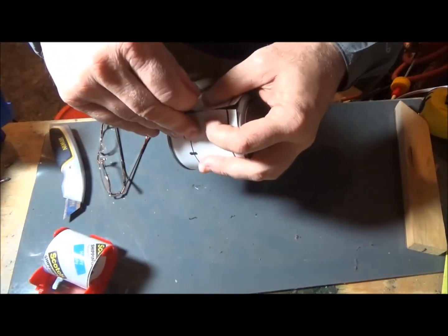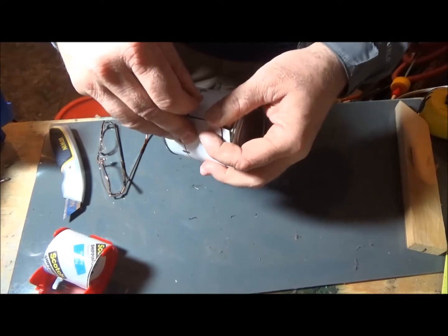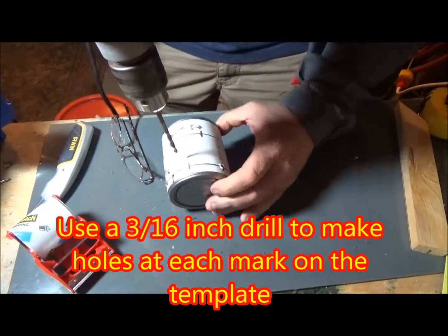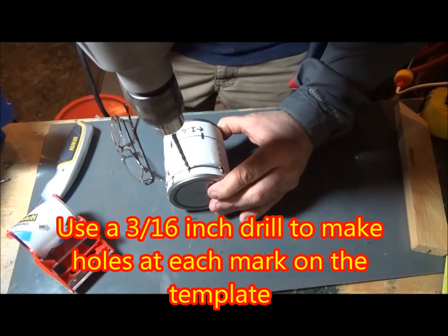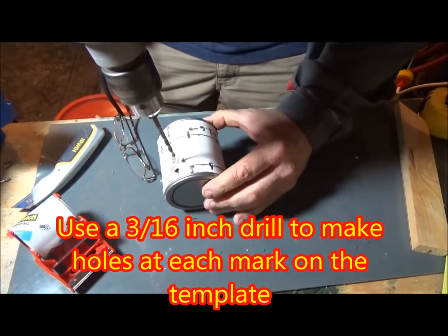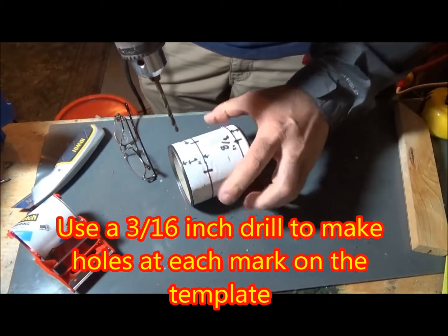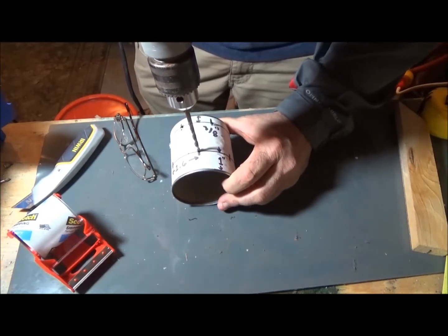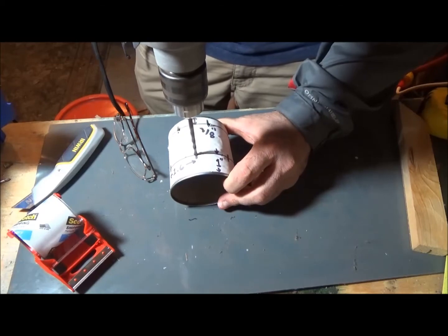I do want to apologize that this took so long — I had told several people I was going to make this video quite a while ago. Now take a three sixteenths drill and drill through the can at each one of the marks on that template, all the way around the one inch line and all the way around the three eighths line.